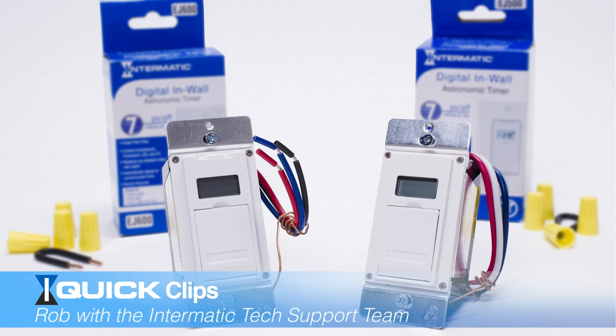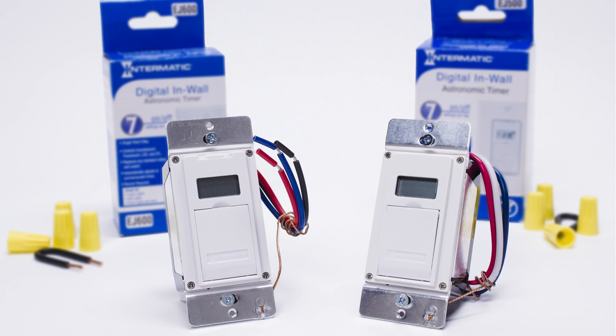Hello, this is Rob with Intermatic Tech Support. Today I'm going to show you how to program an EJ500 and an EJ600 so the lights turn on at sunset and off at a fixed time. We're going to do it for 12 a.m. as a demonstration.